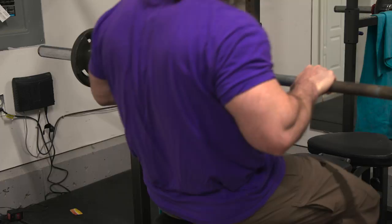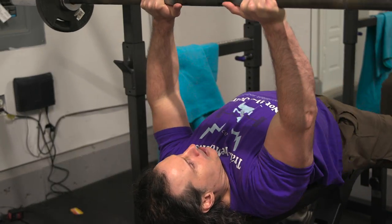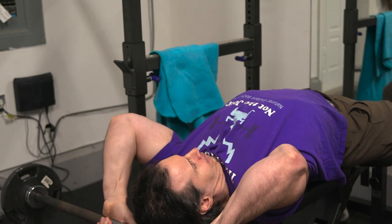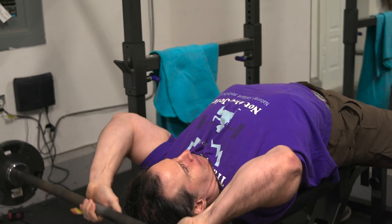The other mistake people make with skull crushers, especially with the barbell variety, is piling on a lot of weight because they tend to be able to use more weight with the barbell. Because of this, they start doing sets of five, six, or seven reps and end up straining their elbows. This can be a recipe for disaster and can really speed you towards an elbow issue.